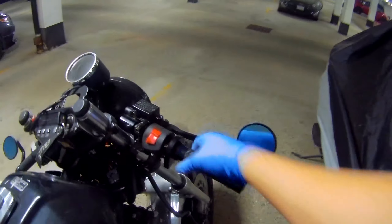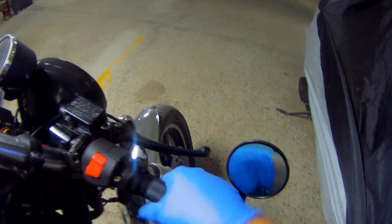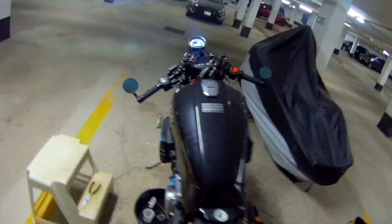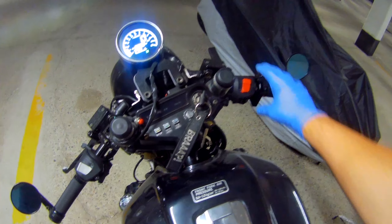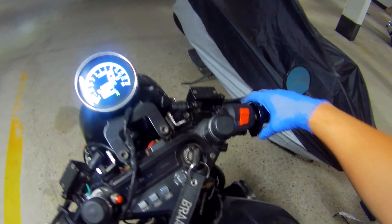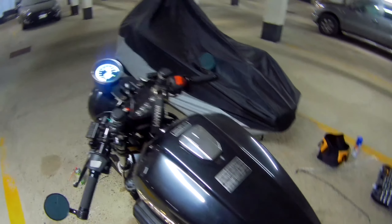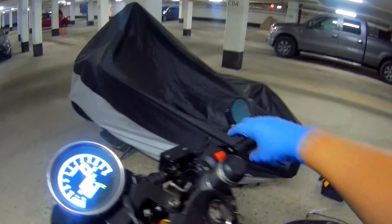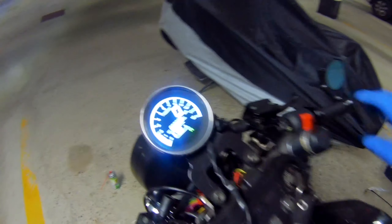Everything's back together. It doesn't spin freely, doesn't do the weird clicking that it did before. So let's see how long it'll take for this thing to start and see if it'll actually do anything. Okay, it needs to warm up — let it warm up a bit, and I'll try the throttle afterwards.